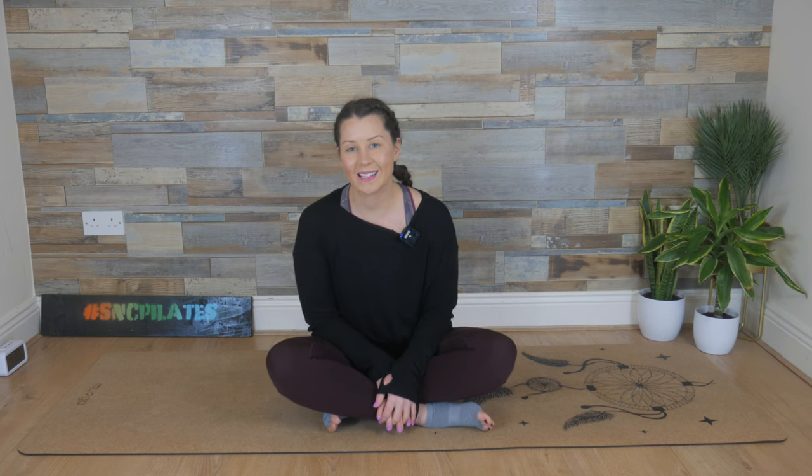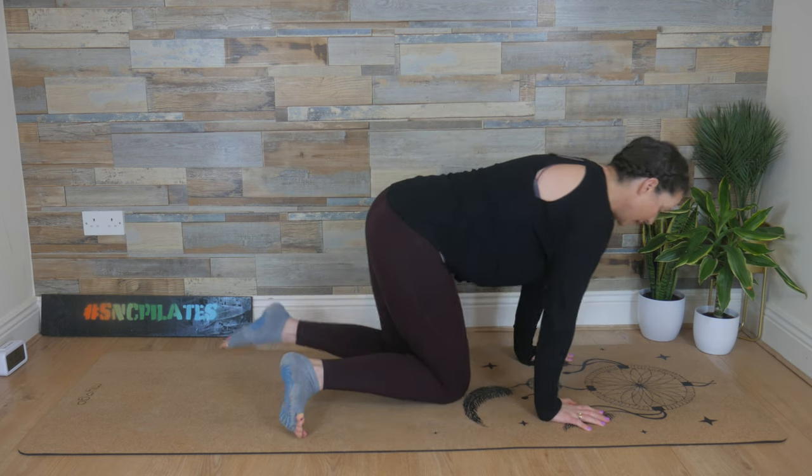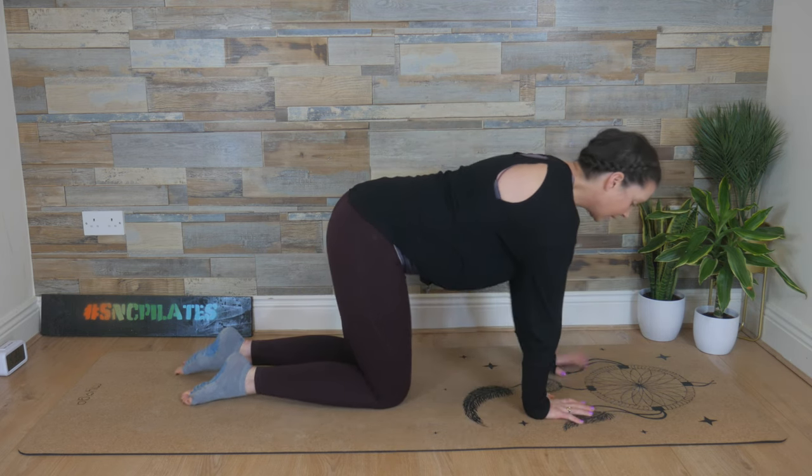Hey guys, welcome to Studio SNC. Let's get started today in all fours. So make your way onto your hands and your knees. We're going to start with a simple cat-cow.